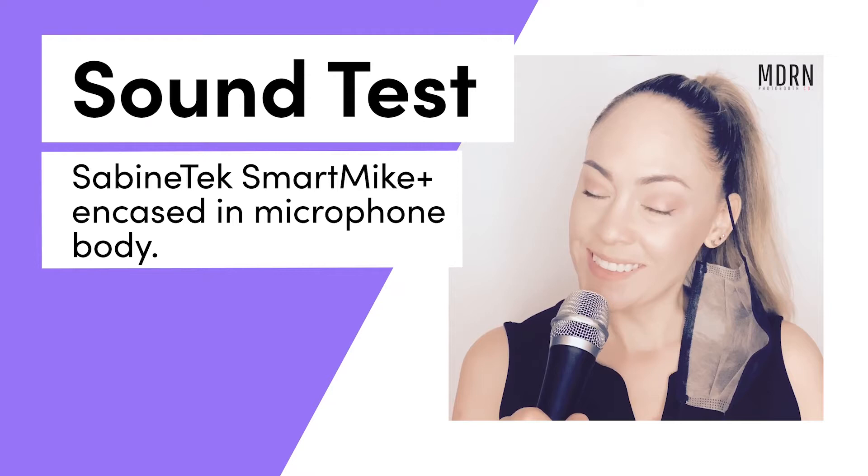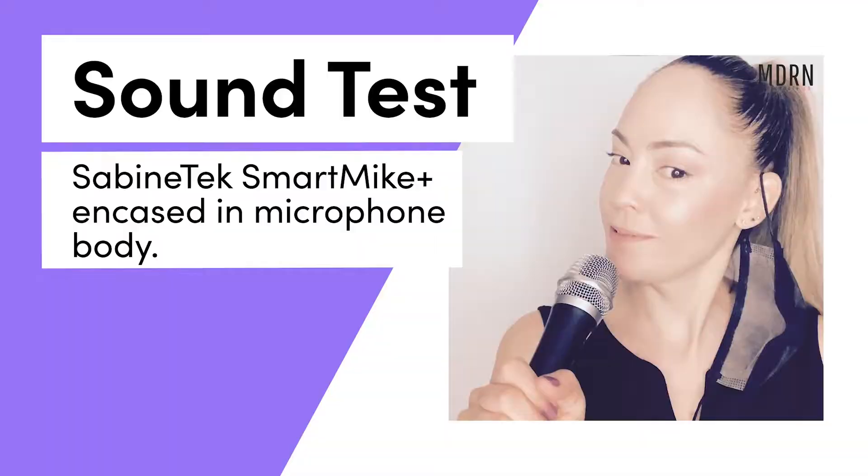I want to see if this video booth is going to work with my fake microphone. You can put this on a mic stand if you want, or hand it out to people, and you literally don't have to deal with any power or anything. It's a really great way to use the Bluetooth microphone and get a real mic out of it.